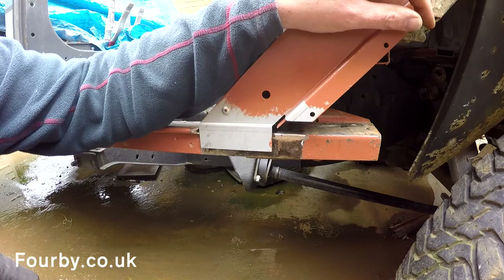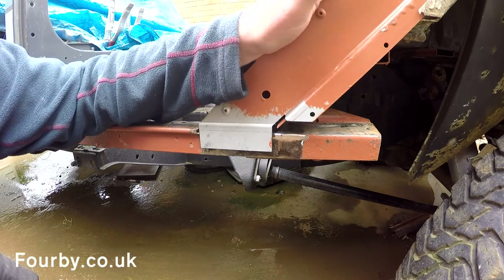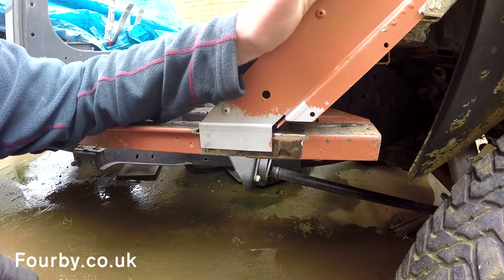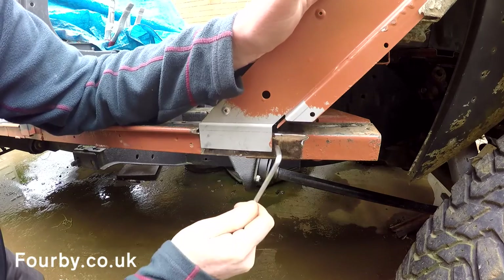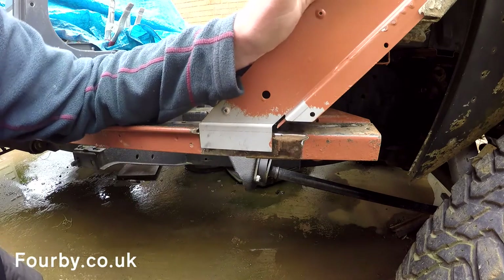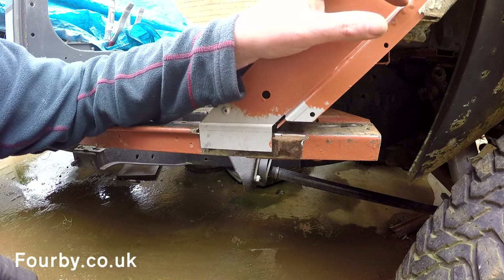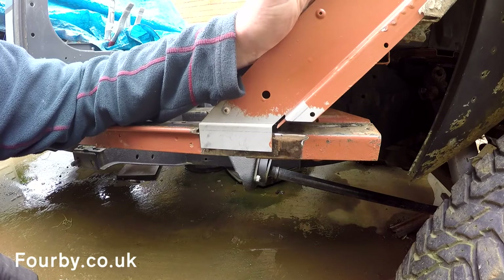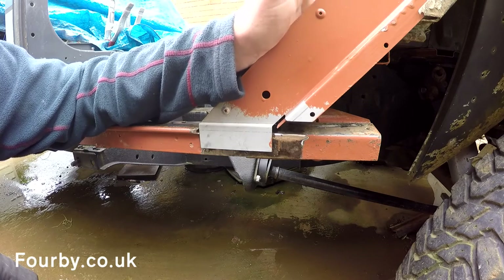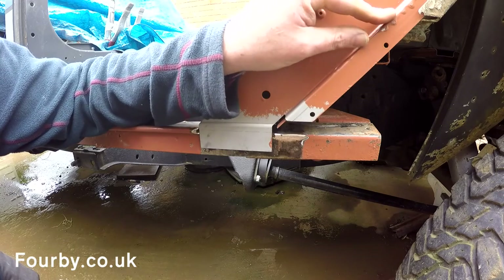I'm going to have to put the sill B and C section in on the other side, slacken off the bolts on the tub, fit the sides and fit the roof before I commit to this weld — in order to hang the door. Because the last thing I want to do is hang the door and find it doesn't close properly because we've put the weld in the wrong place. Another blow.